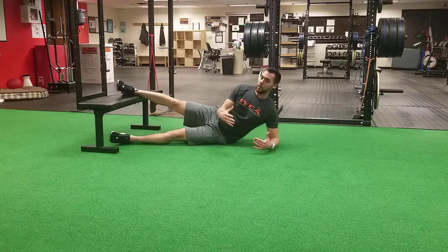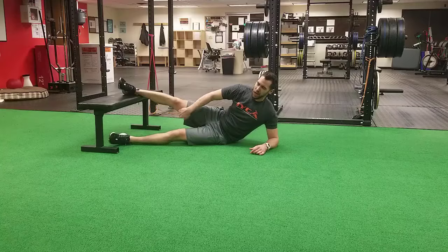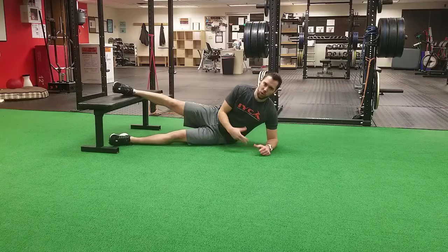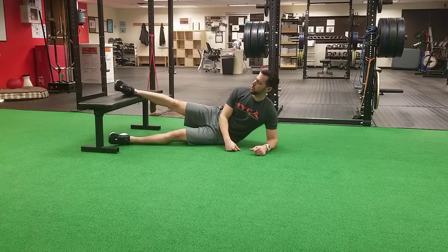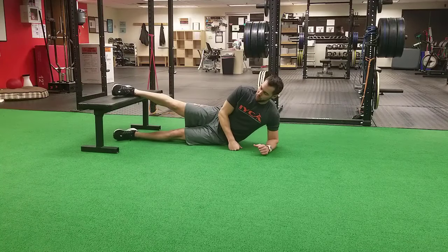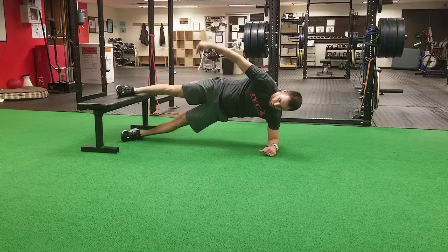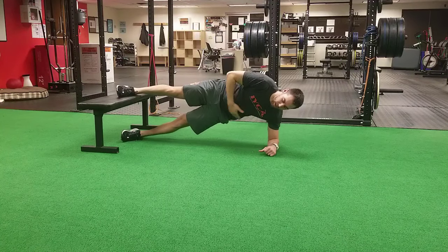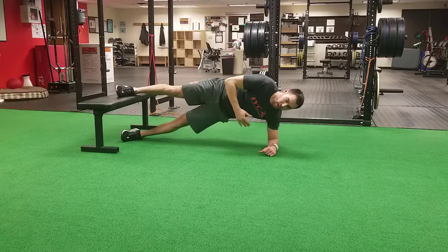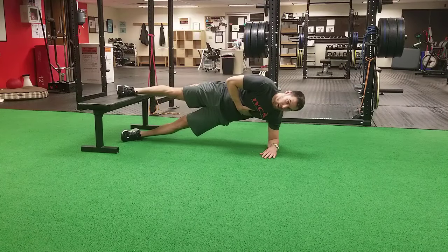Obviously that might be difficult for some. Some might also get some inside knee pain with that, or just not have enough strength to hold the position. A slightly easier version is to just lift up with both legs, and still push down with that top side leg to feel a little bit of inner thigh. This will still require using your abs quite a bit, but you won't get as much inner thigh — it's going to be easier to start with.